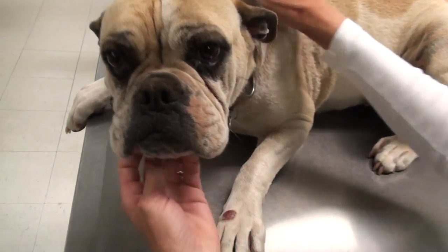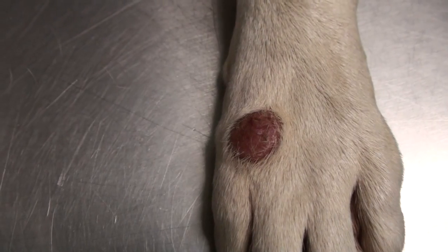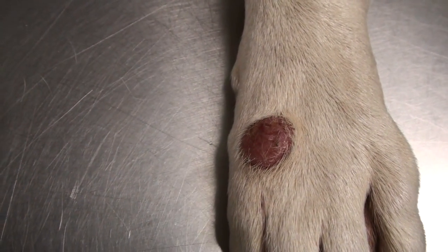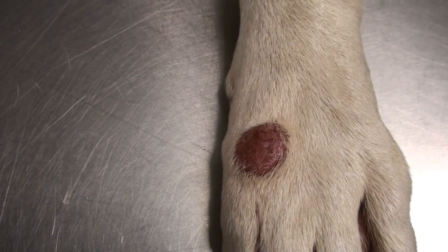If you look at Lola's foot, she has a bump right there. That raised bump gets a little crusty and is starting to bleed a little bit. It could be a histiocytoma or a mast cell tumor, and we're going to scrape it to see what it is.